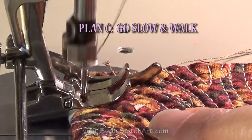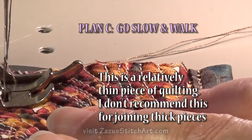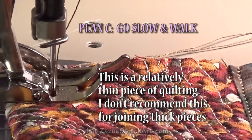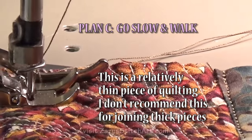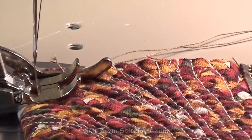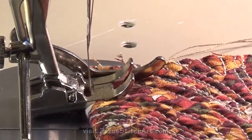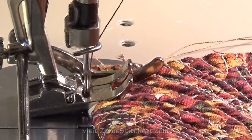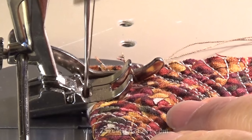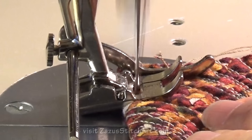Plan C is to do this without any help, but to go very slow and walk it through. If I'm doing that, I do double check the quality of my stitches, because it's possible in that scenario to find that you did skip some stitches and that your seam is really not that secure. But this will get you through certain situations and it'll work just fine in a pinch.